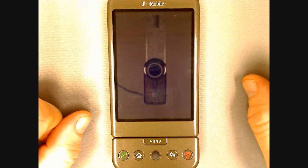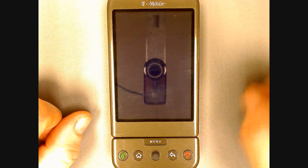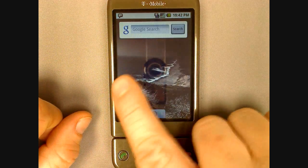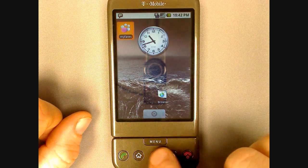Hi, this is Mike Benton for AllShadow.com, bringing you an introduction to the G1. One of the great features of the G1 is the capacitive touch screen. On top of that, there's also a trackball and a full QWERTY keyboard hidden under the screen.